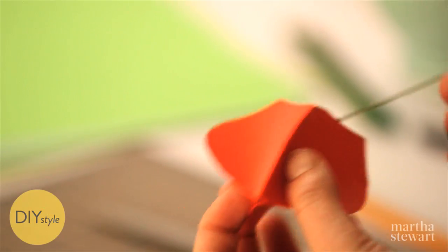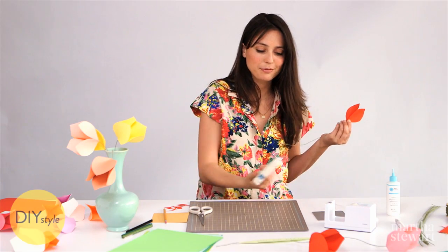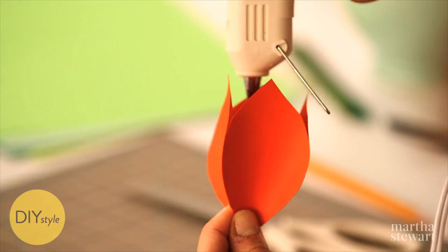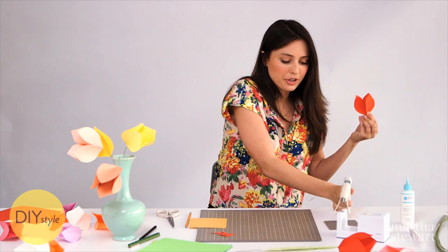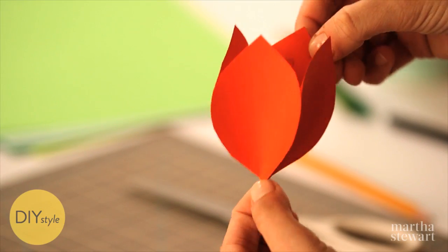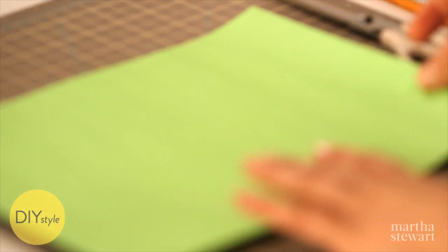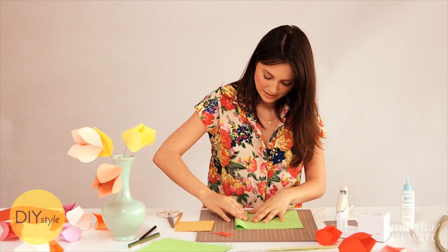If you're doing this project with kids, you can use craft glue. I like to use hot glue because I'm impatient — hot glue dries very fast. Just apply a dab on that little hook. The flower is really starting to take shape, it just needs a leaf.